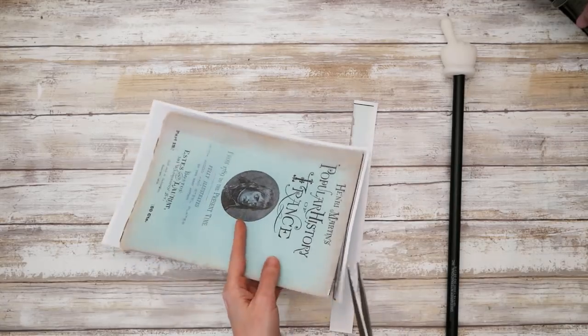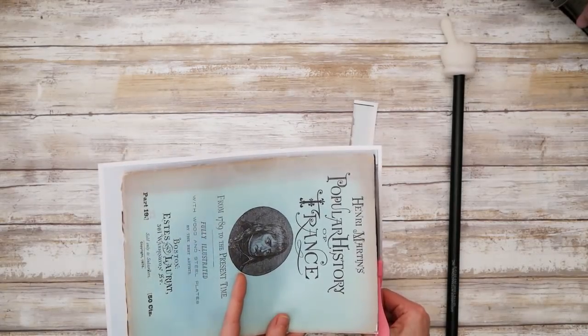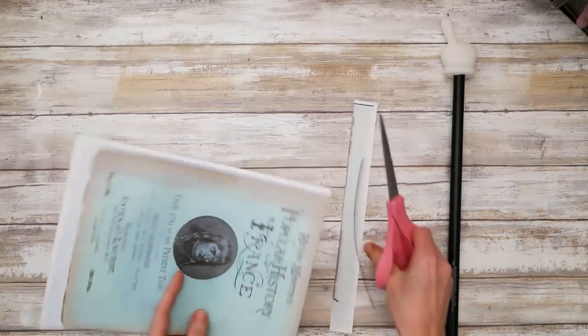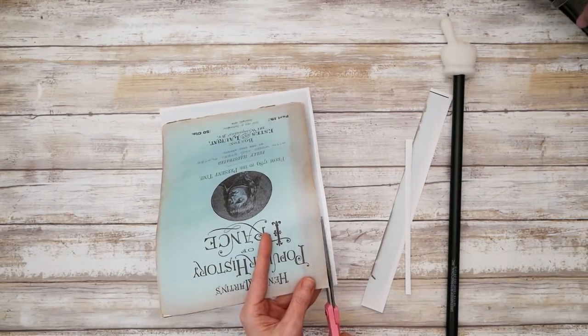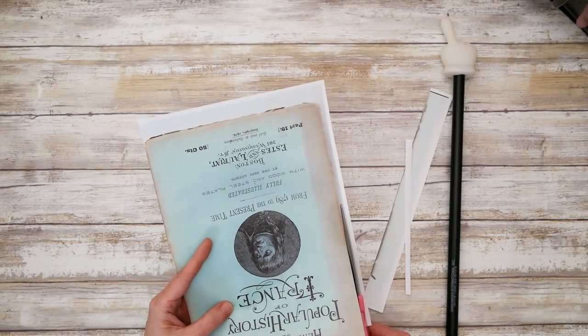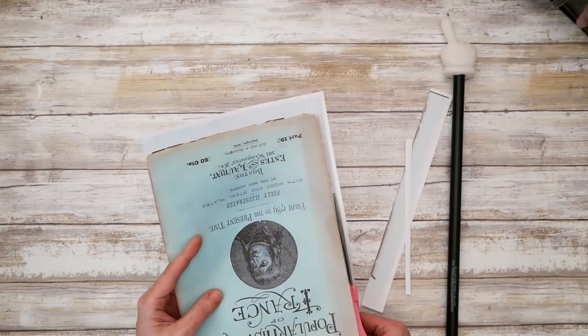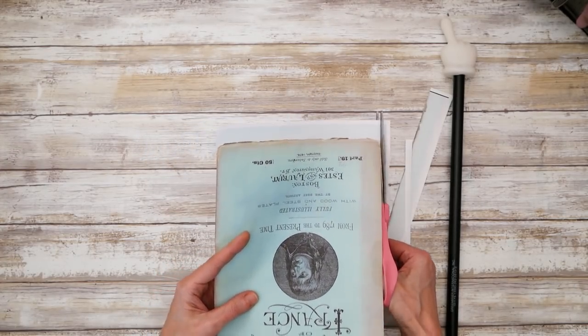It actually came out pretty well. So you can scan things into your computer and print them out. You can adjust the color and the brightness. You can even fix some blemishes. You can sharpen the edges and add some contrast — just with the program that comes on your computer, whether you have Windows 10 or a Mac.